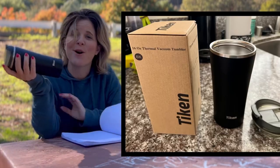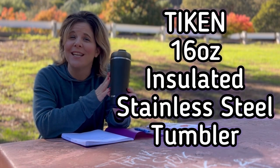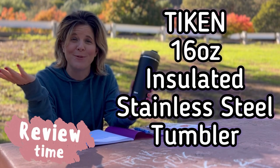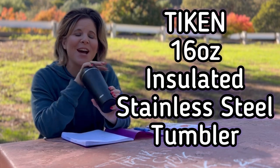Hey everyone! Today I'm at the park and I have this amazing 16 ounce steel insulated coffee mug that I wanted to review for you and tell you all the benefits of it, because I'm in love with this product.